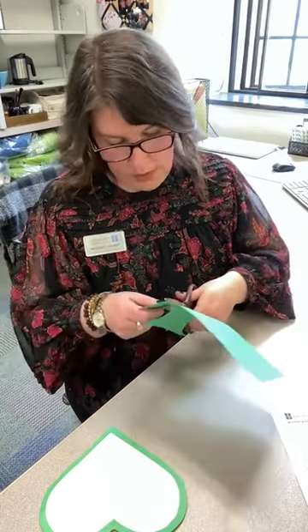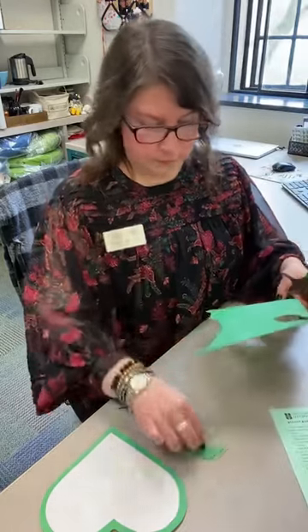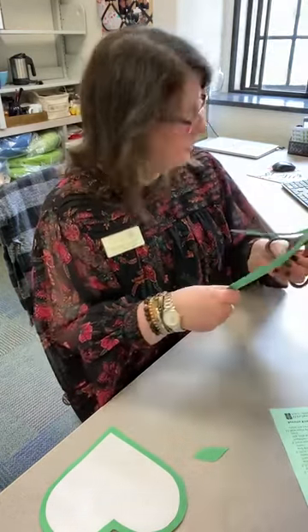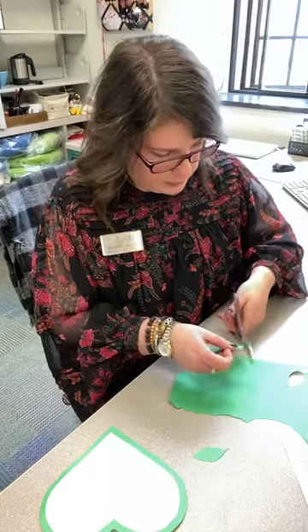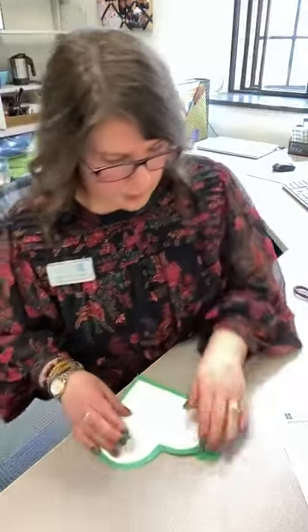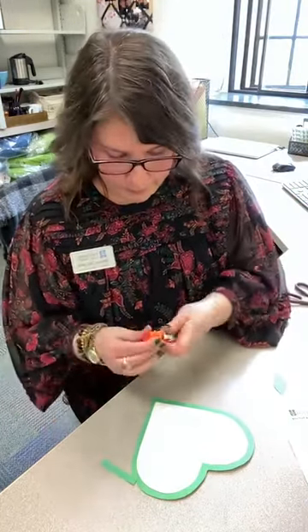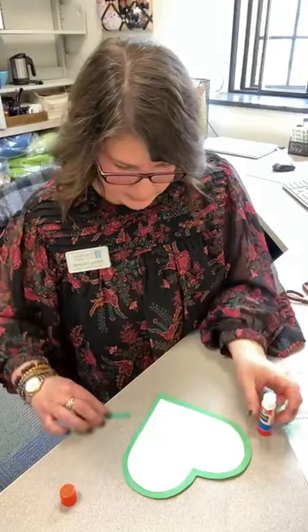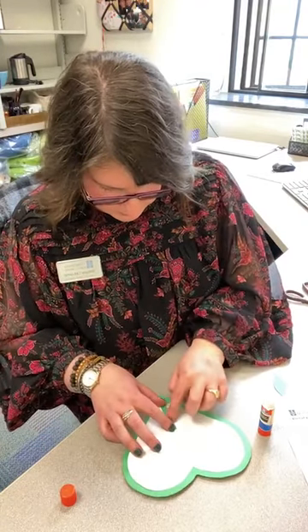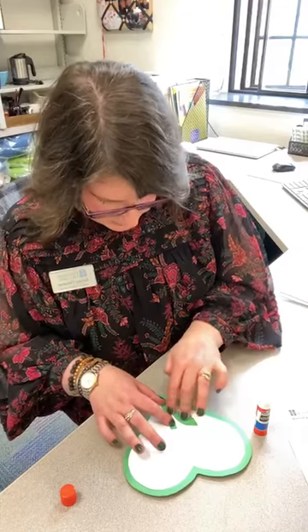I'm going to do one leaf on one side of my flower, and then I'm going to cut out my stem. Now we want to glue our stem at the bottom of our heart like this — so more glue. Our stem and our leaf go right at the bottom. There's our stem. I did one leaf, but again, you can do two leaves if you want. It's totally up to you.